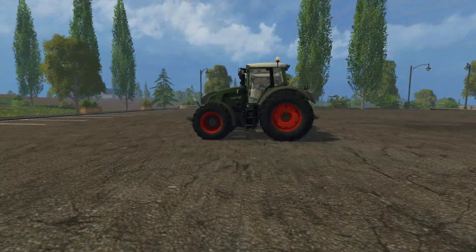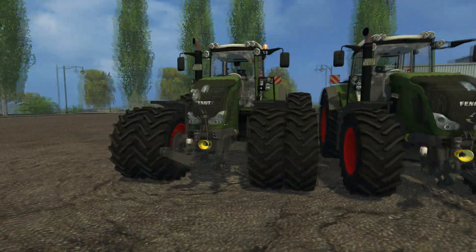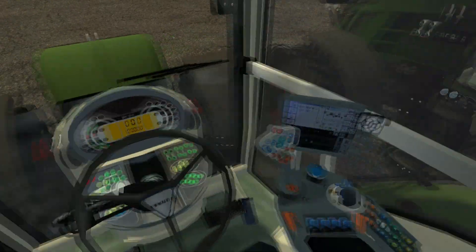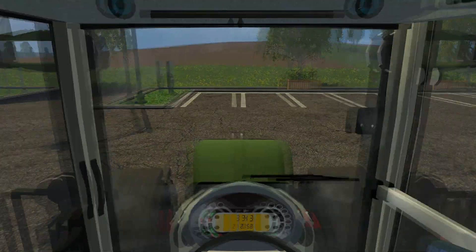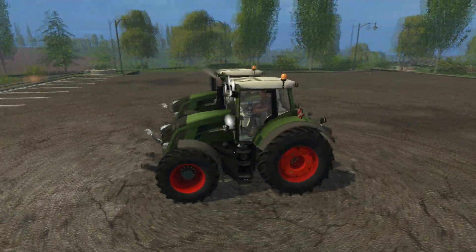The tractor comes in a normal version and a dual wheel version. Both models are well done from the outside, and they share the same cab. The cab is pretty good — there's a working numerical readout for your speed and some neat 3D modeling elements. Some of the textures need some work though, including the light textures on the outside.